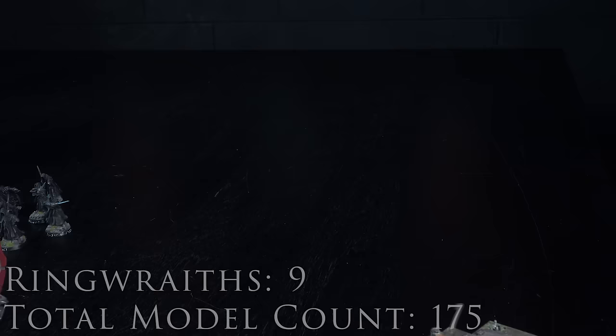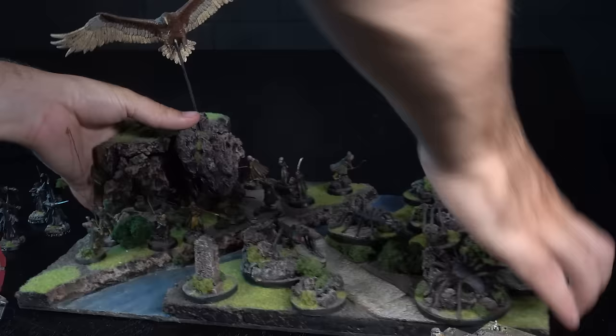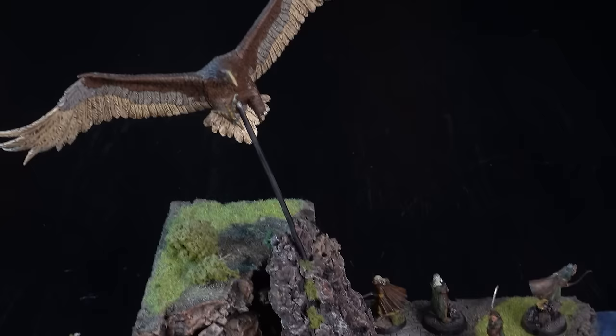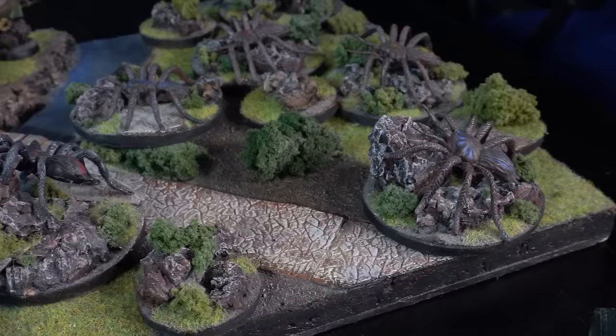For my next Middle-earth tournament you had to bring a good army and an evil army, so I decided to go for Elves and the Spiders of Mirkwood. I made a display board and I still think it looks really great several years later — it won the best display board award at that tournament. And these spiders were all made from old Halloween decorations, a lot cheaper than the official Games Workshop models.